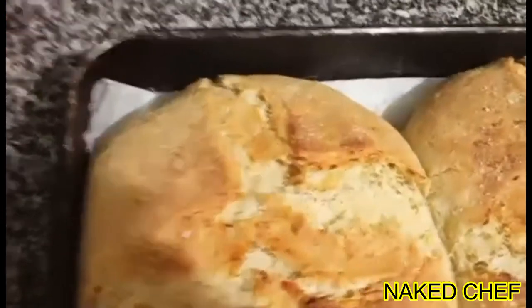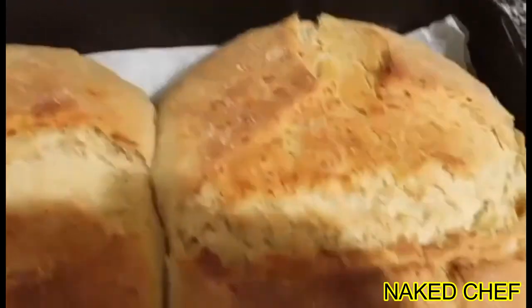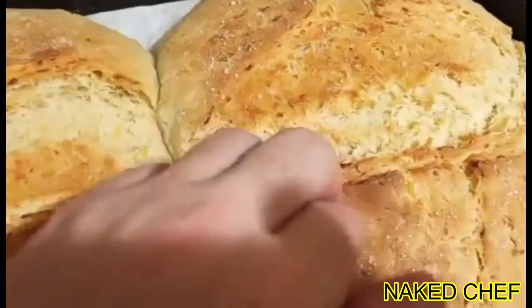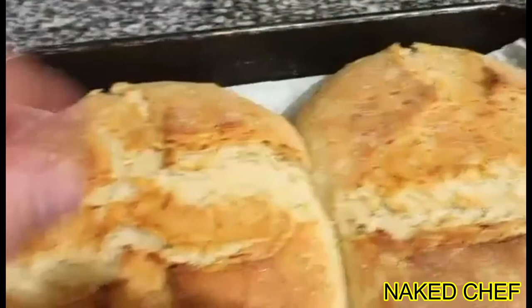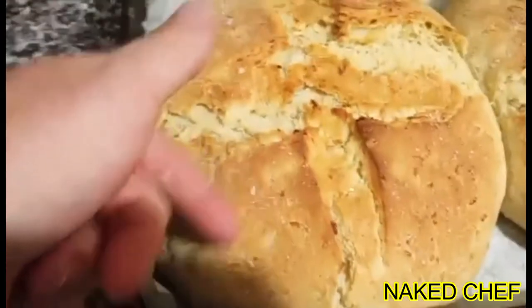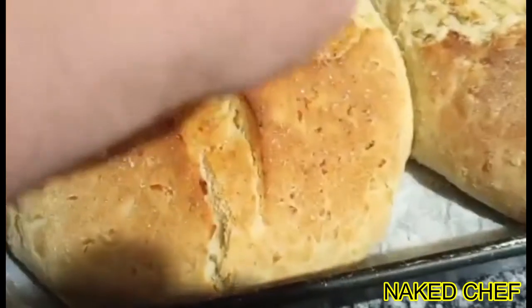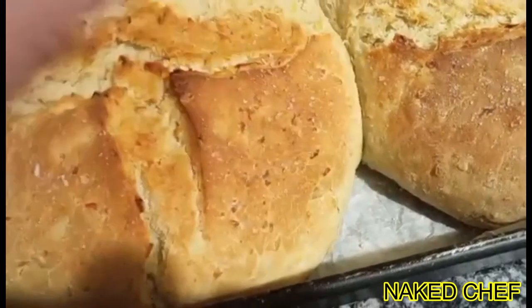And this is how it looks like when it's ready — the potato bread. Before I put it into the oven, I put a little bit of olive oil on the top and sprinkle it with salt. It's done. When it's done, when you push it, it's going back.